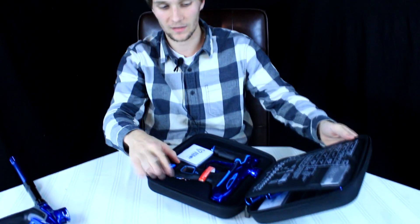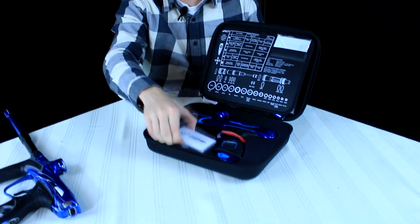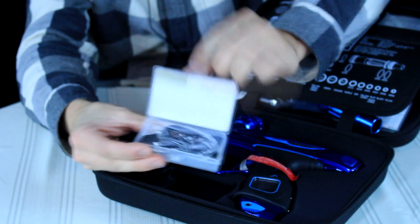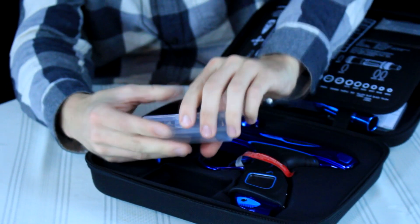They stepped up their game with the case to compete with the best Planet Eclipse cases. One thing I noticed upon opening is you can hear stuff rattling around — I'll get to that in a second. You also get the USB port, which you're definitely not going to want to lose, and then the M2 itself.